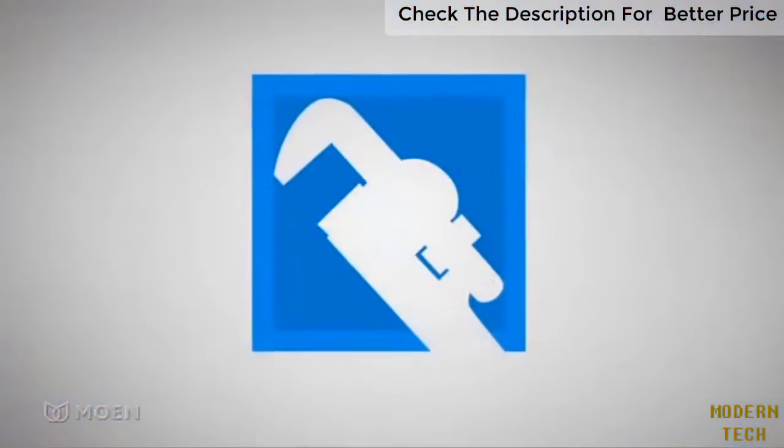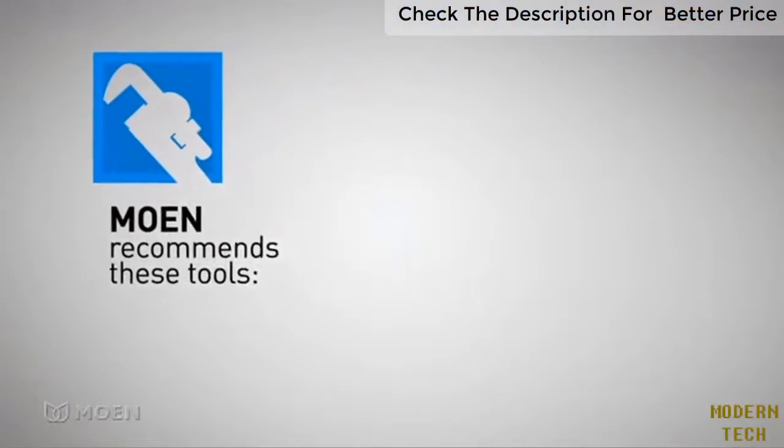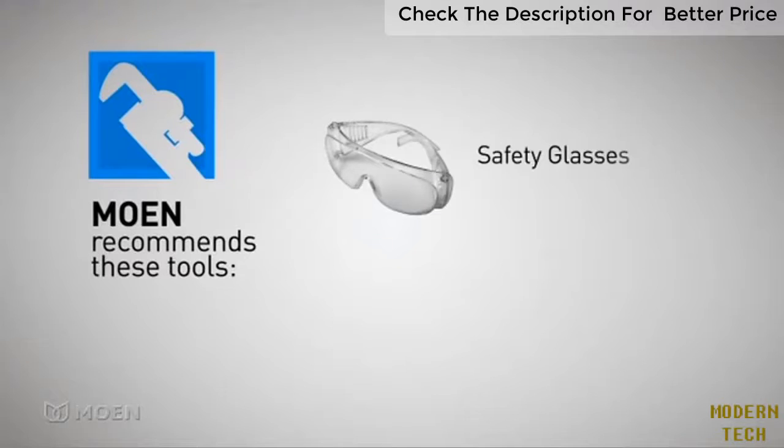Step 1: Preparation. Gather the right tools for the job. For safety and ease, Moen recommends using safety glasses and scissors if necessary.